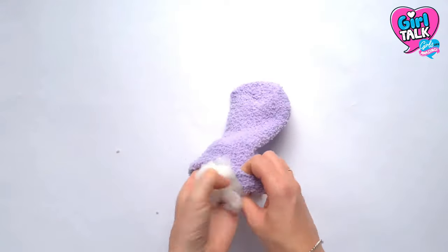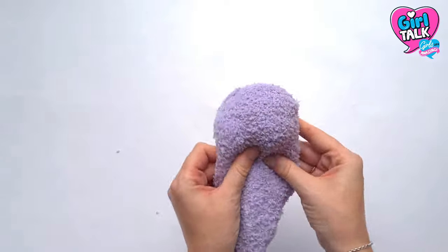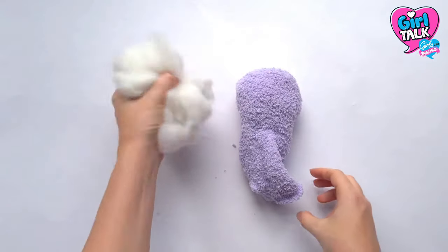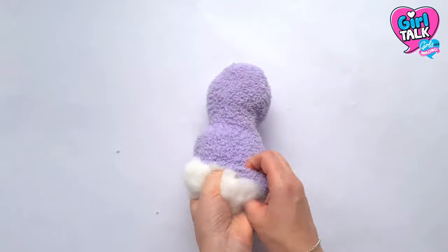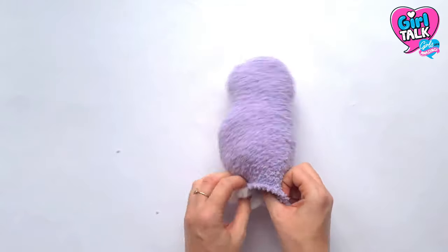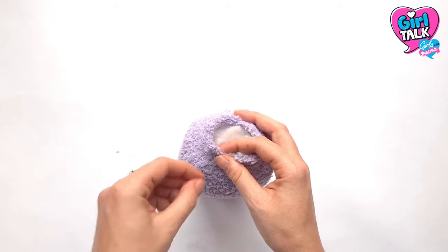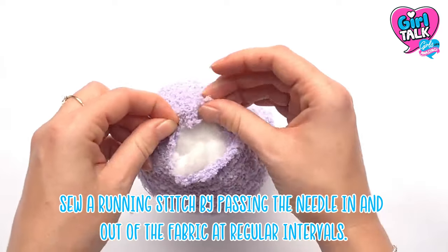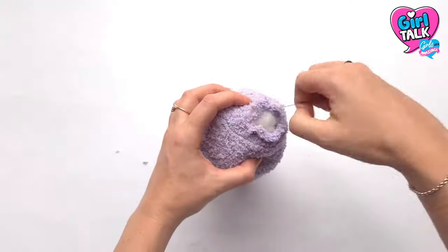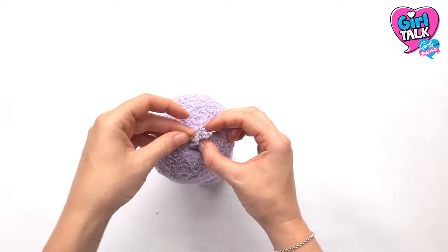Take a ball of stuffing and start to fill the top of your sock. Use your hands here to mould the shape until it feels like the head shape you're after. When you're happy with the head, take a second larger ball of stuffing and shape it to make the body. When you've sculpted it into the right shape, sew around the opening in a running stitch. When you've sewn all the way around, pull it tightly to close the hole, then tie it off and cut any loose thread.